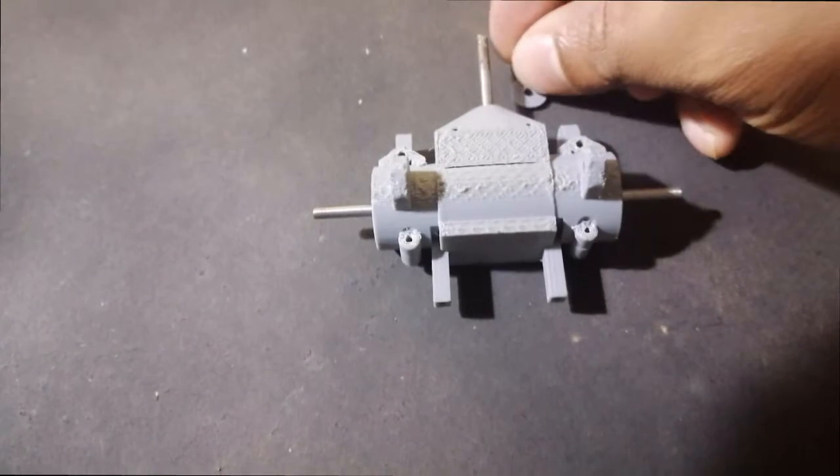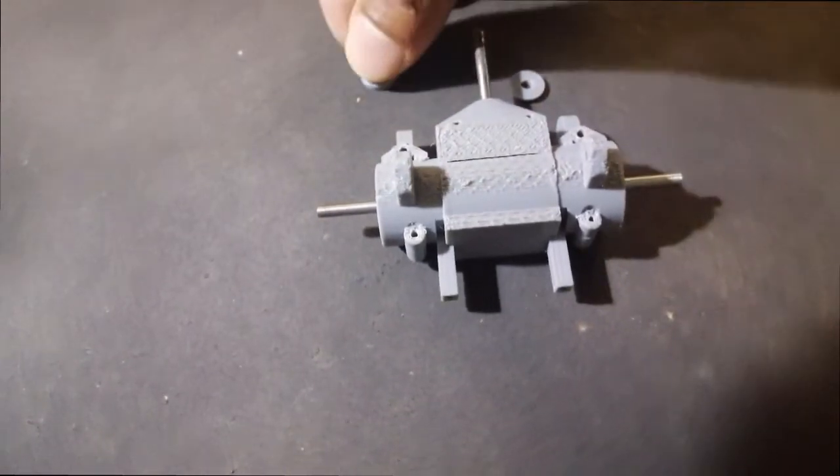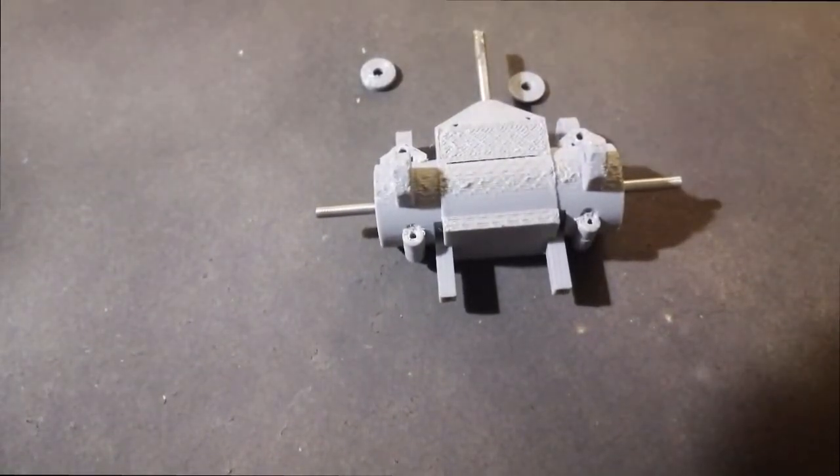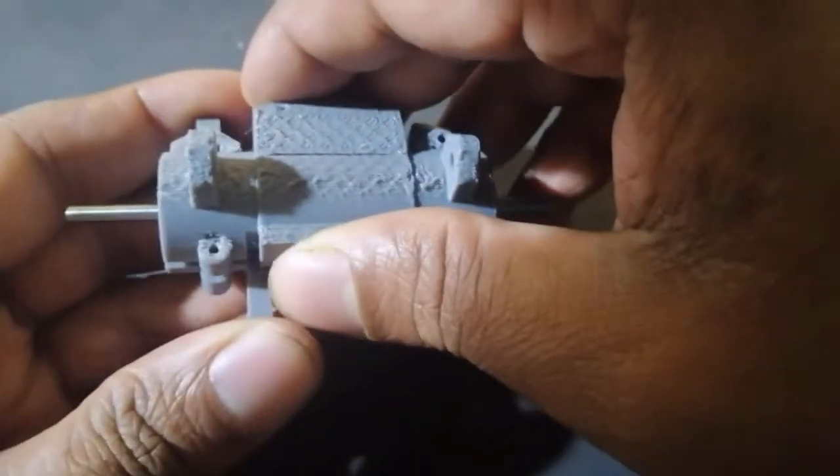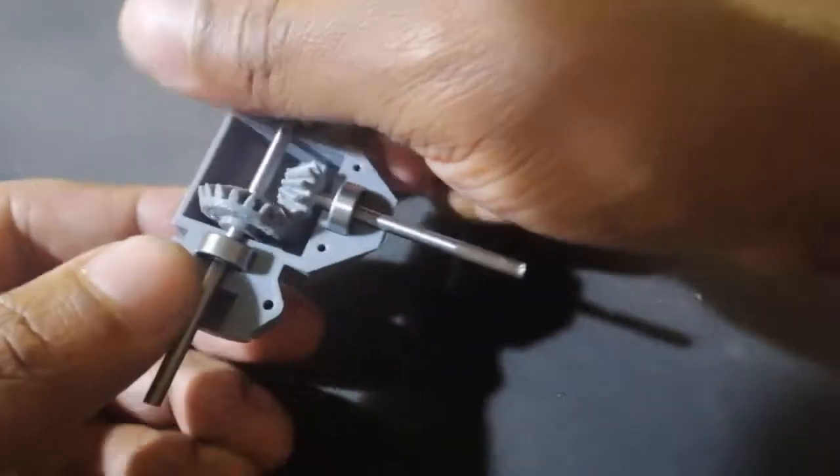Later, I have made some slight improvisation in the design with the help of 2 circular washers of 1mm thickness and a cylindrical washer. Now I will demonstrate the improvisation step by step.